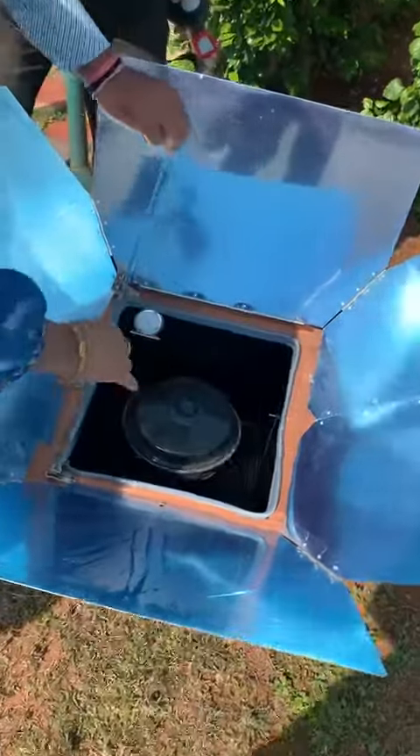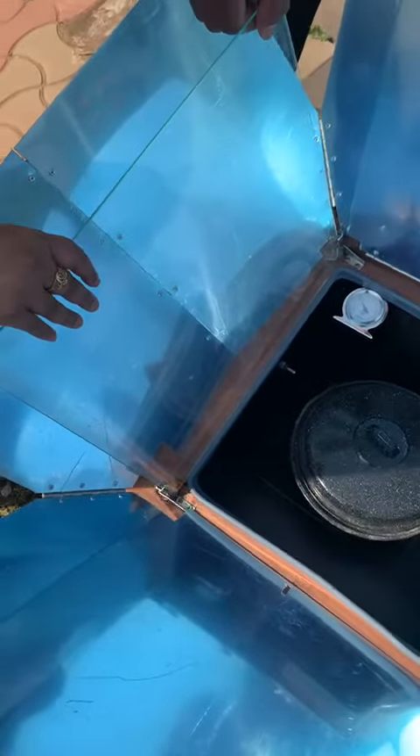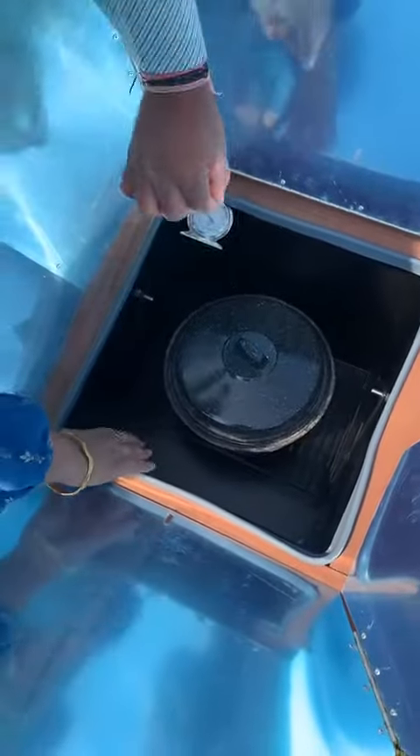The setup consists of a folding type of reflector, a transparent cover plate, and an absorbing surface area.